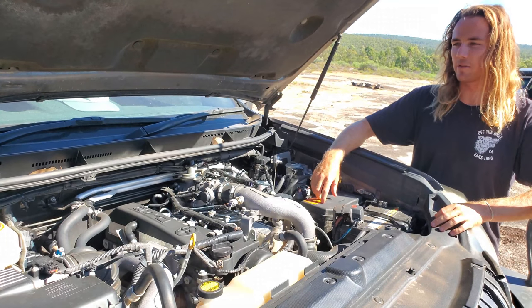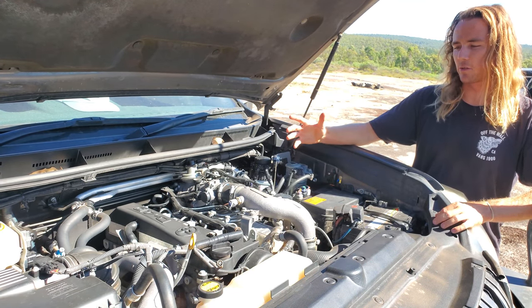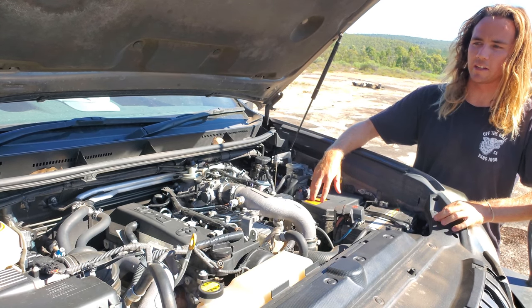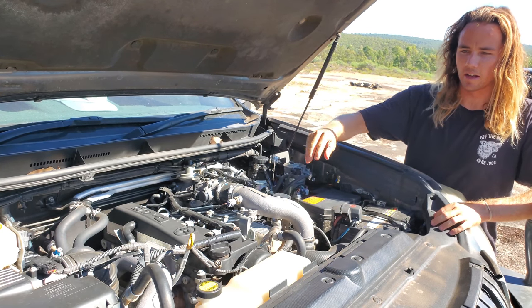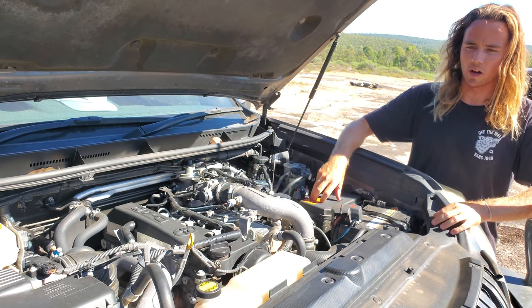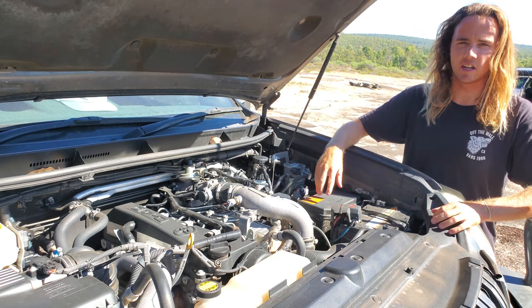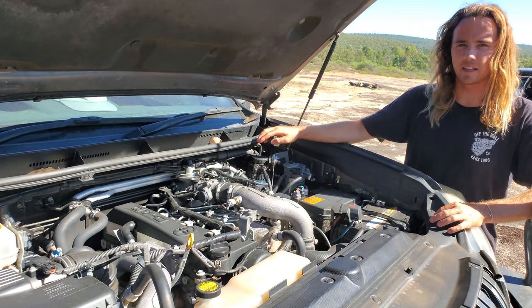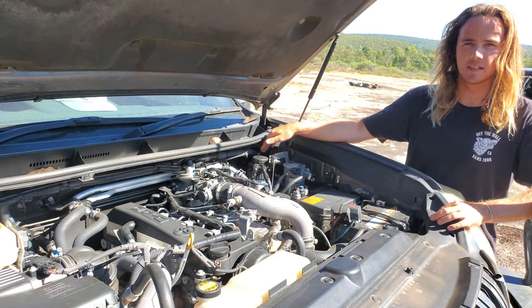Let's have a cheeky gander under the bonnet. We've got a 1KD Prado engine — it's done 210,000 Ks. I've got a Safari snorkel to feed cold air into the air intake and I've also done a full manifold clean out. I'm running dual batteries: a 96 amp hour lead acid battery with an Intervolt DC-DC charger with solar input. I've also got a secondary pre-filter kit and behind that is where my relays are for my lights etc.